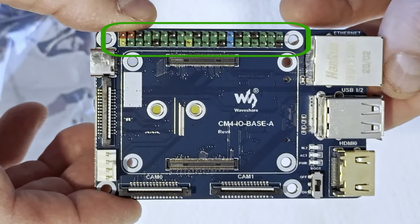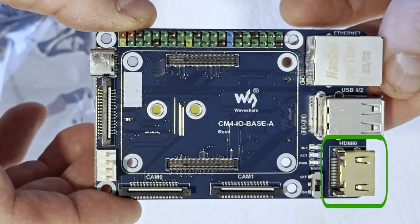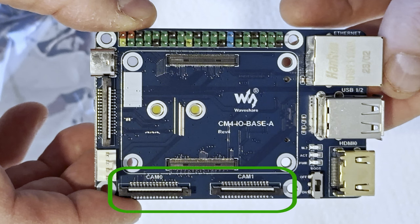On the top side: CM4 socket, standard Raspberry Pi 40-pin GPIO header, RJ45 gigabit Ethernet connector, USB-C for power and for loading firmware, full-size HDMI connector, pins for a 5-volt fan, two USB 2 ports, DSI display connector, and CSI camera connectors.